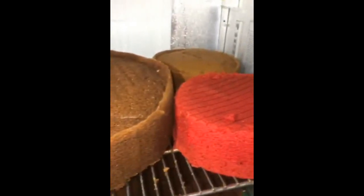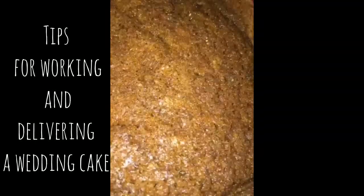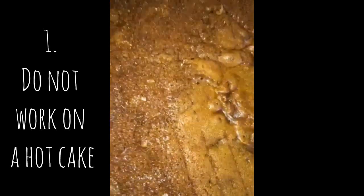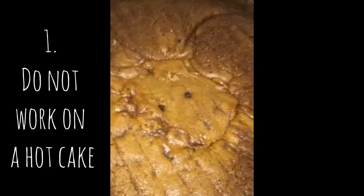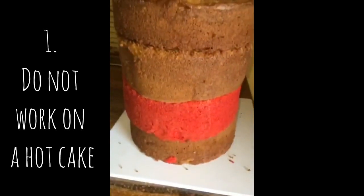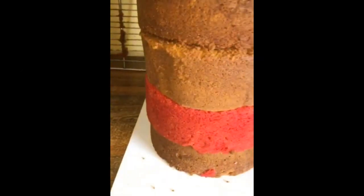Welcome back to my channel. Today I'll be sharing a few tips that you may need while walking and delivering a wedding cake. First things first, on no account should you walk on a hot cake, so ensure your cake is cold before you start walking. I normally pop it into the freezer for about an hour or two until it cools off completely.